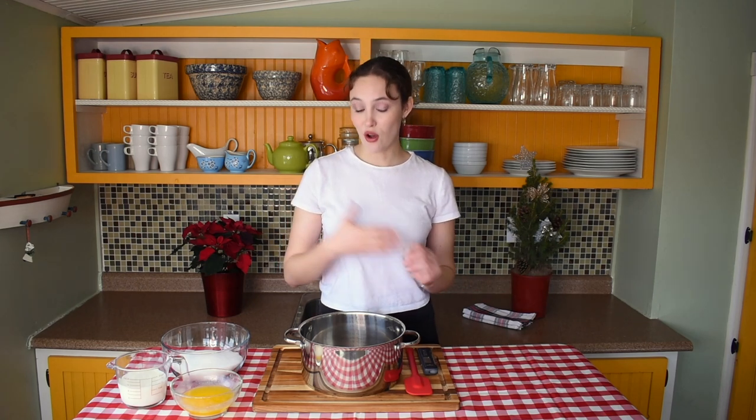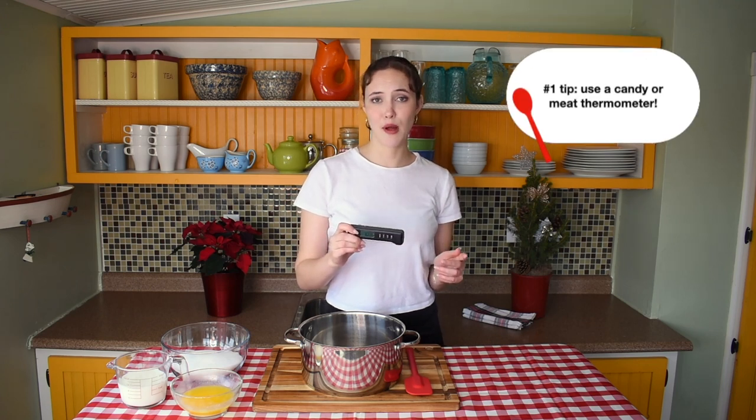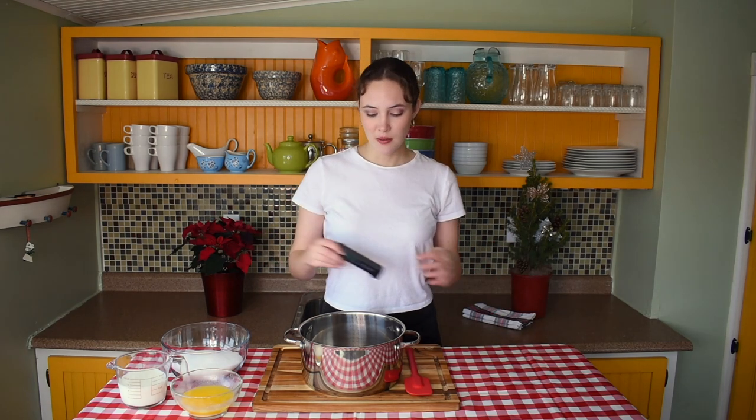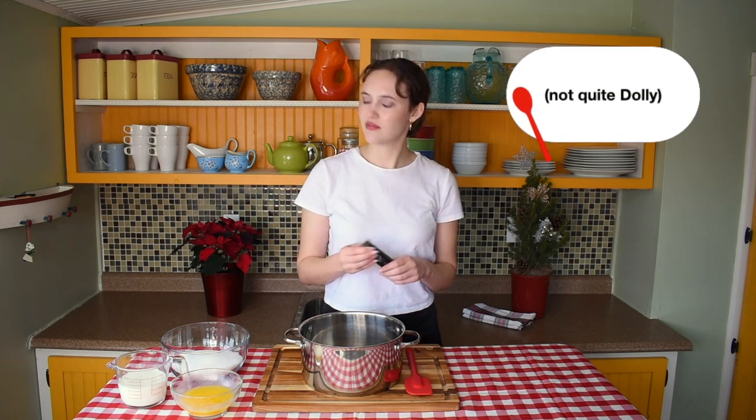There are a couple of tricks to make these perfect because a snowball, despite being simple, can easily be ruined by over-boiling your sugar and butter mixture. The number one thing I would recommend to make this recipe a success is using either a candy thermometer or a meat thermometer if you don't have a candy thermometer. If you over-boil your sugar, butter, and milk mixture, it's going to create a hard, crystally ball that is not going to be fun to bite into. You want it nice and soft and chewy — bringing it to the perfect temperature is going to make them perfect and fudgy exactly how you want them.